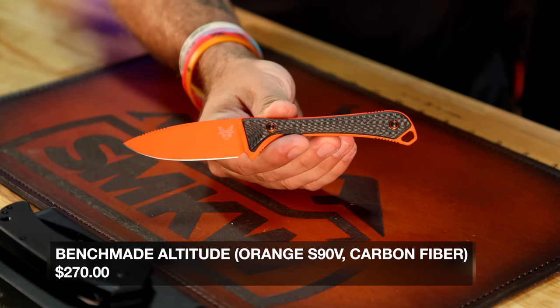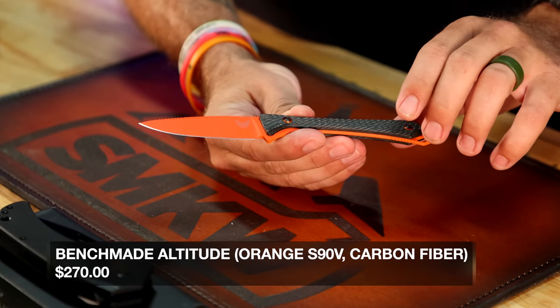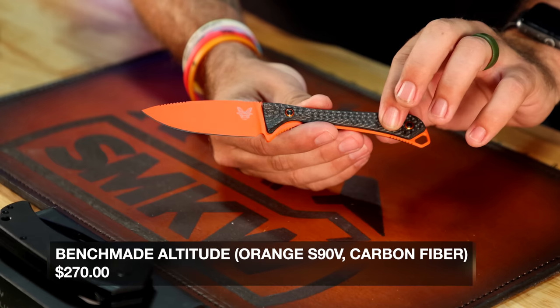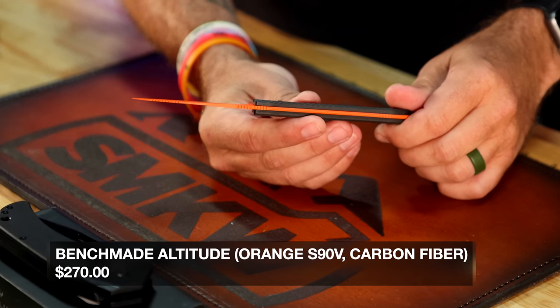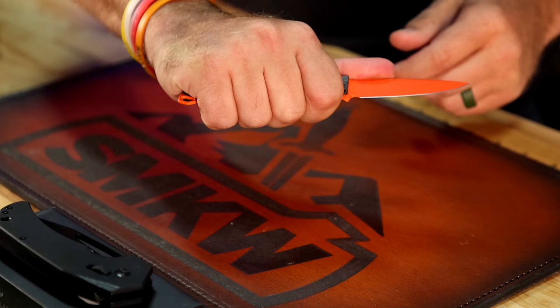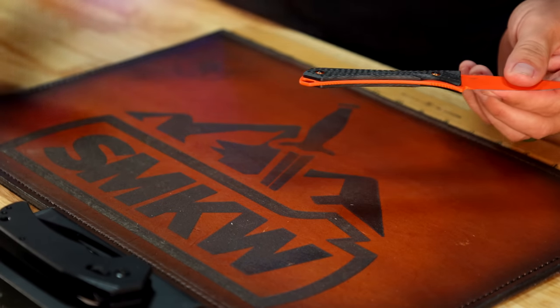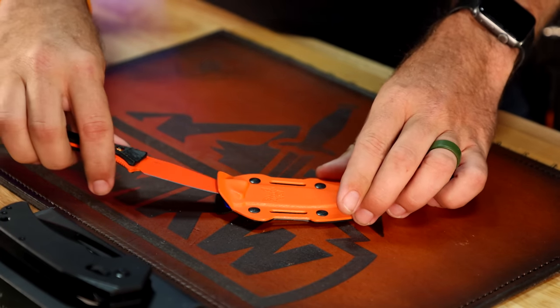From Benchmade, this is the Altitude — not a new knife, but a new version. It's got S90V on the blade steel and carbon fiber on the handles. Full tank fixed blade in hunter orange, really nice and really lightweight too. Comes with the Kydex sheath, coming in at $270.